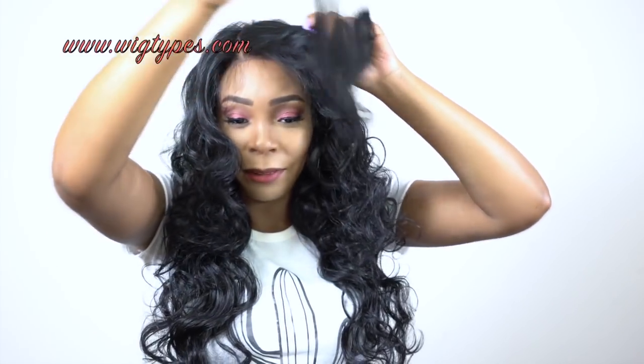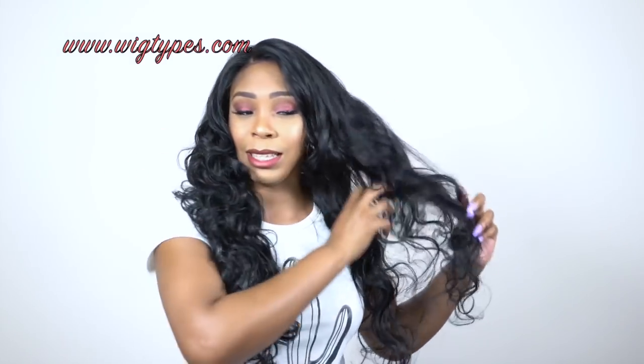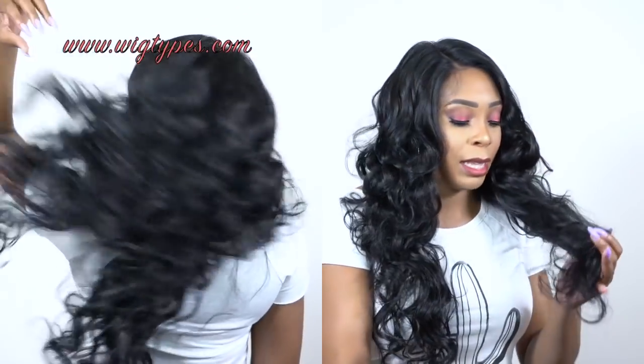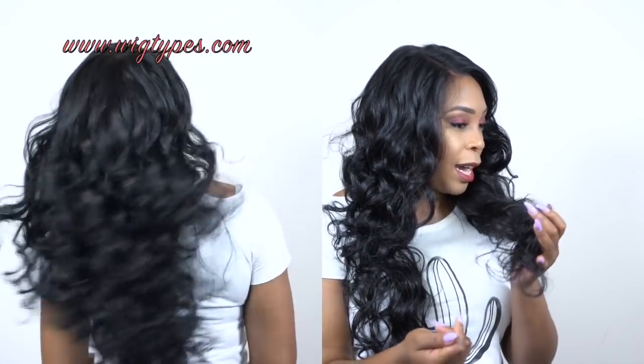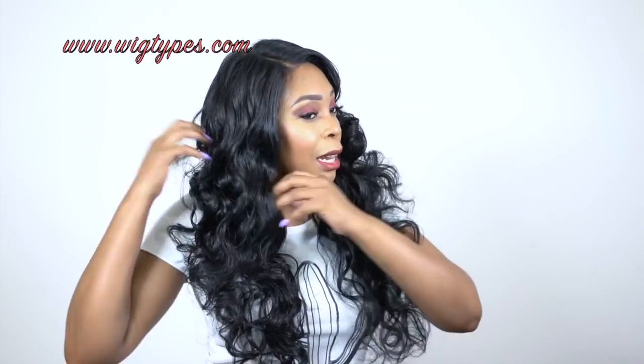I'm getting a lot of snags, which I don't like — that's the only bad thing I'd say about this. Because it's so snaggy it makes it look a bit frizzy, but it's not really that frizzy, it just looks that way. Apart from that I love the hair, I love the curls, I think it's really pretty, it's really long, and it has a natural density.